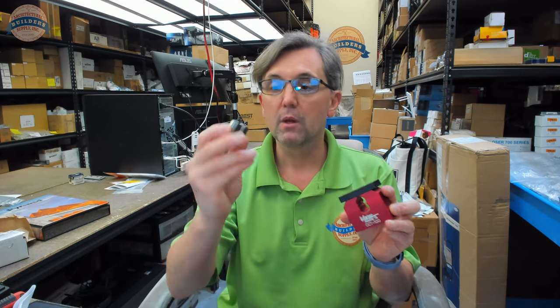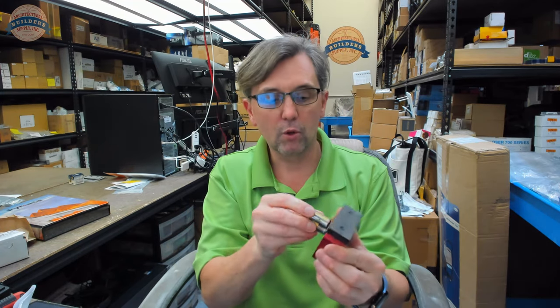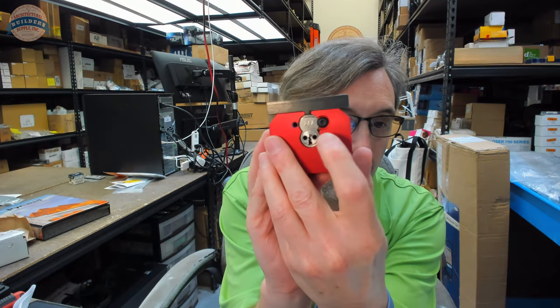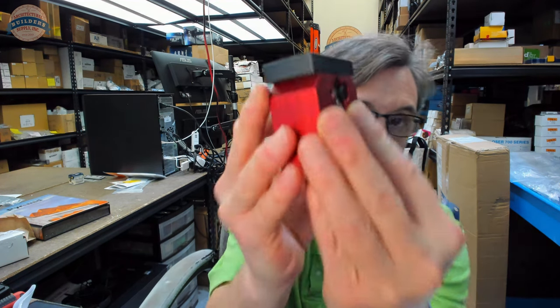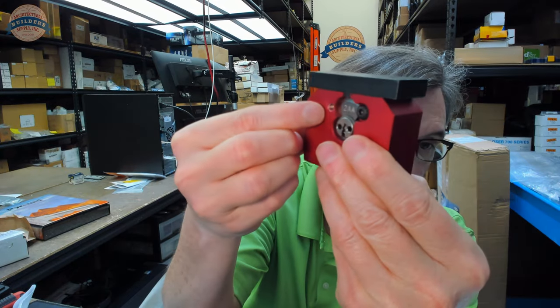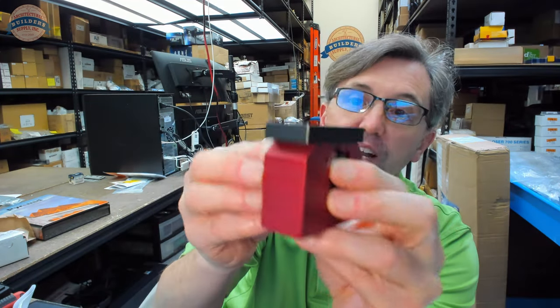This is going to handle a 6 or 7 pin cylinder from Corbin Russwin. The exact figure-8 shape is Corbin Russwin — no other core is really going to fit into that. It comes with an Allen wrench for the 6-pin setting, or you can shift it over to the 7-pin setting.